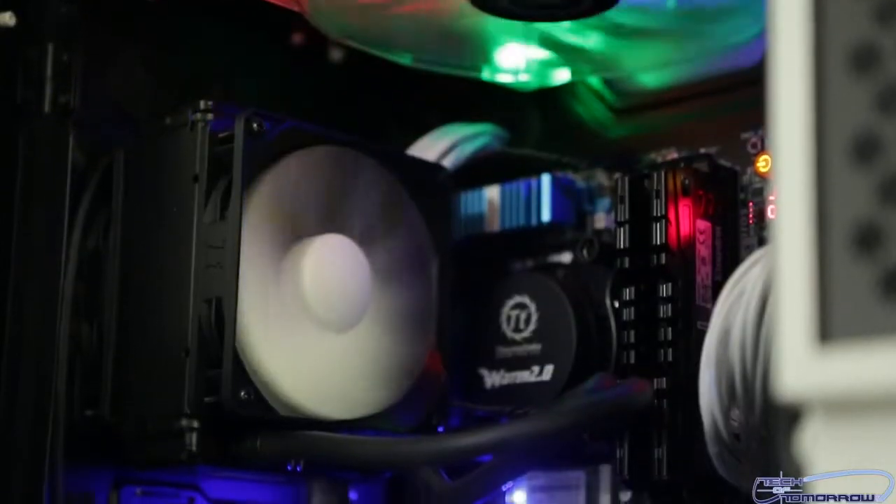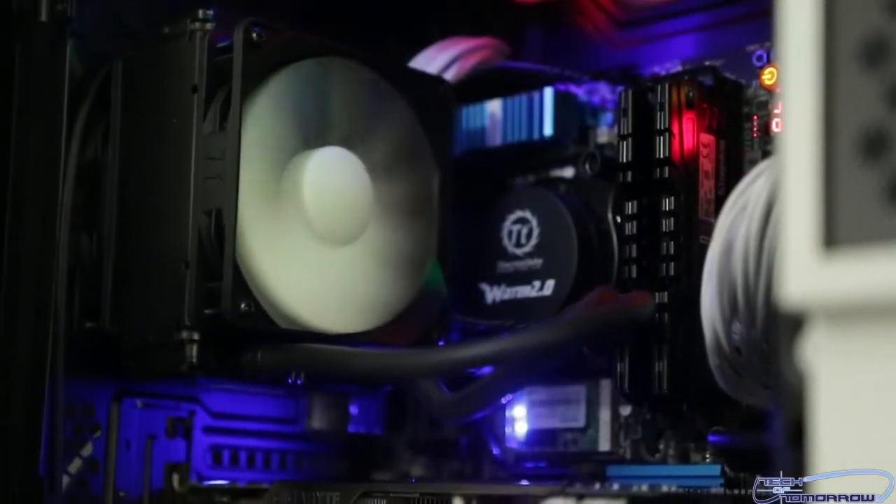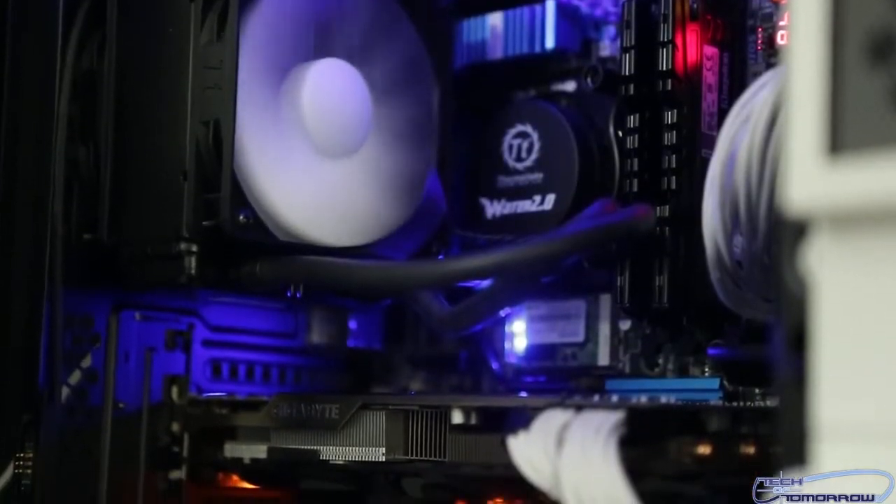If you guys would like to pick one up, you can see that right below the like button. As far as media and storage goes, we used a pair of Kingston HyperX 3K 480GB SSDs — one for the scratch for the Mac, one for the scratch for the PC. And as far as media storage goes, we took a single 2TB drive and split it in half so that each system had 1TB of media drive.